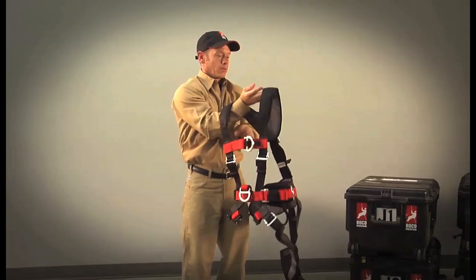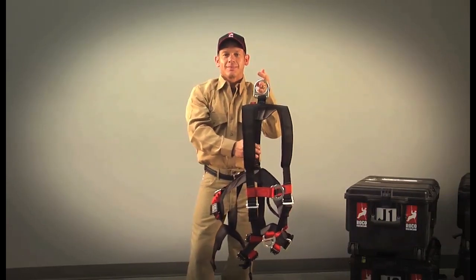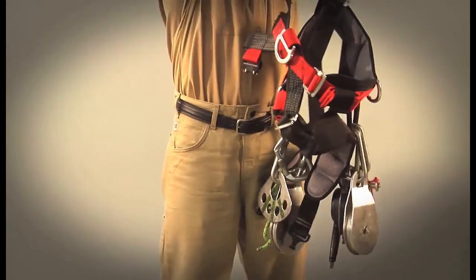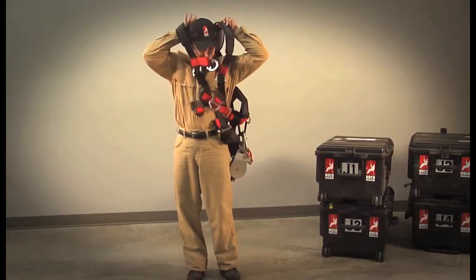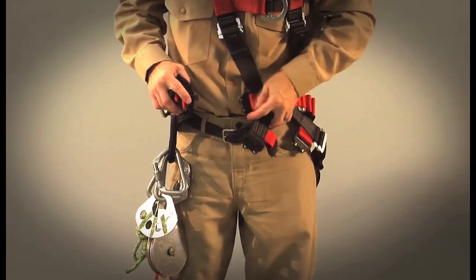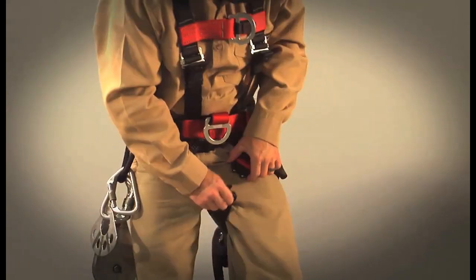Now that the No-Step Work Rescue Harness is set up for you, the donning process can be completed in only seconds. Donning and doffing is just that easy. Even if you have equipment hanging on the waist belt, the gear hangs naturally, allowing you to throw it over the shoulders and have both hands free to get set.